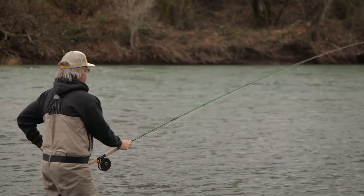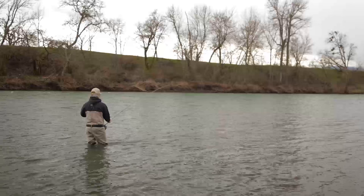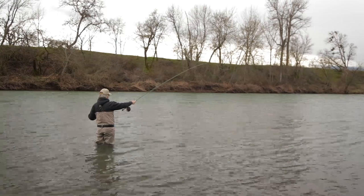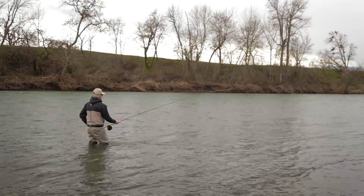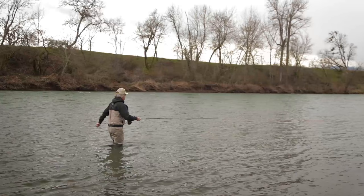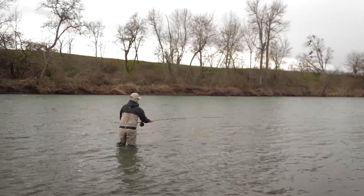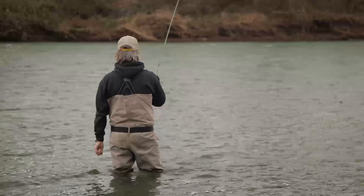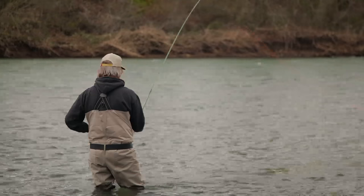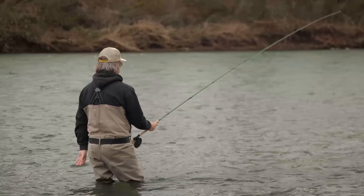As light as spey rods are today, they're still heavy. If I'm holding it, I won't hold it out like this — my shoulder will get tired. But I like a high rod while I'm fishing, so I'll often just stick the rod butt in my hip. I like a high rod for a couple reasons. I don't want my running or shooting line affecting my swing. After I get my mends done — I can mend right from my hip, there's my little fixer mend — the high rod keeps the shooting or running line off the water.